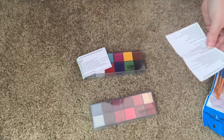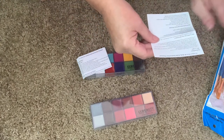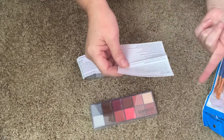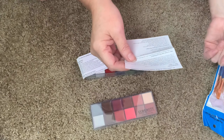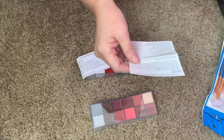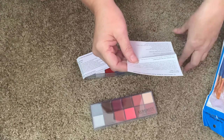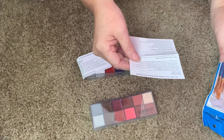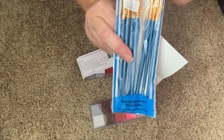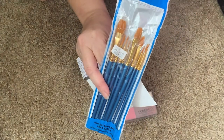They both come with a little instruction manual - just one page, that's all you need. The instructions say to wipe your face clean with a moisture wipe or tissue. I would wash your face as usual, use a moisture wipe, then blot your face dry and wait for it to dry completely from the air. You want to choose a clean and suitable painting brush - these kind, not your expensive makeup brushes.